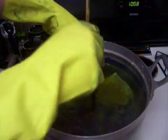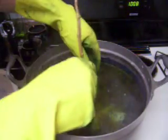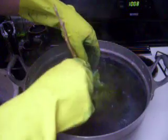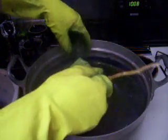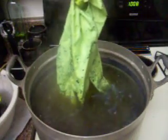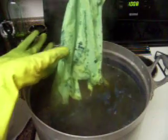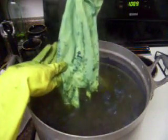After just a couple swishes around to try and get it to soak up a little bit of color, you can pull it out and watch it turn from yellow to green.